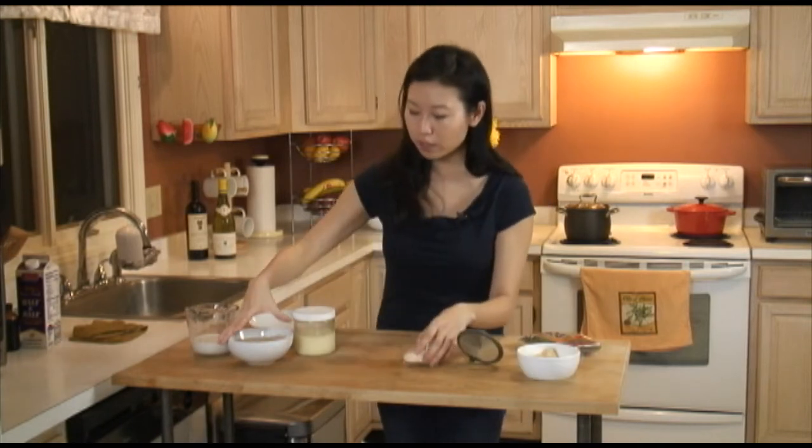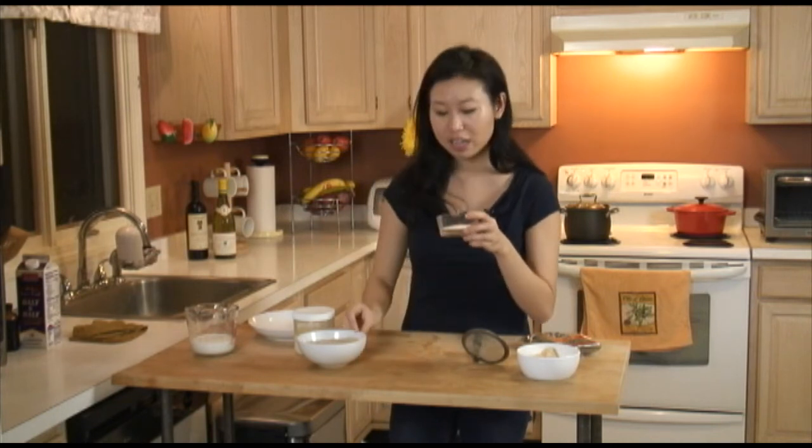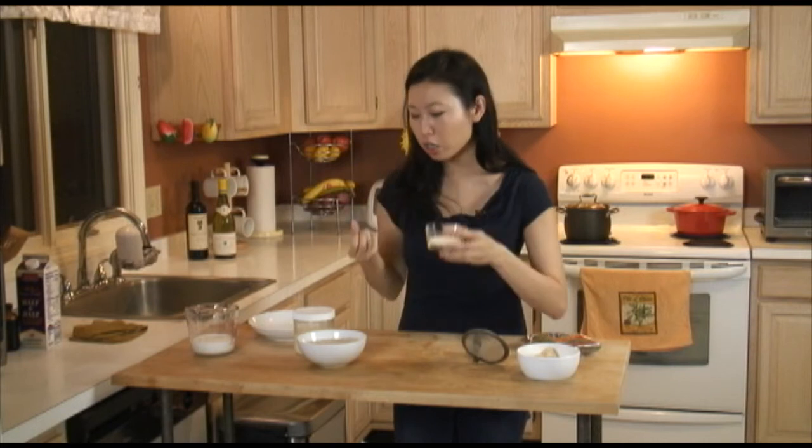I wanted to show you something pretty cool — it's called Sago, which is a tapioca ball starch. The problem with tapioca is when you put it in soups and cook it for a long time, it has a tendency to get very gummy and just melt right into the soup. You don't want that — you want it to maintain its integrity and the chew of each starch.